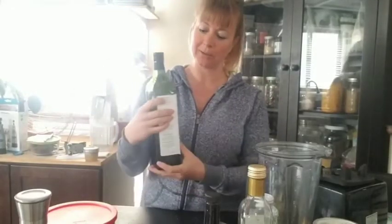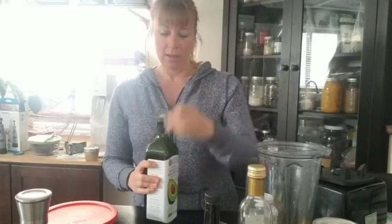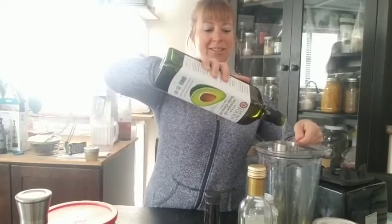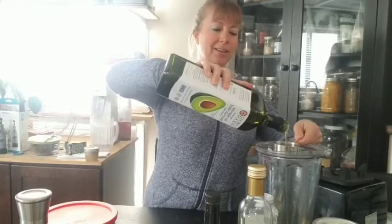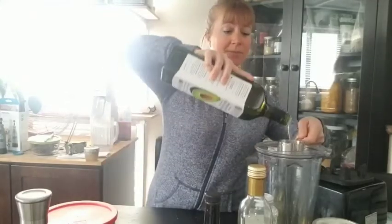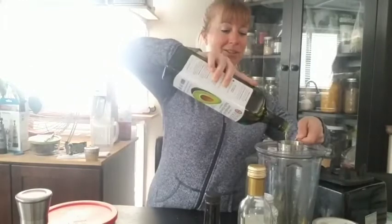Avocado oil — organic avocado oil. We're going to put two thirds of a cup in. The beauty of making a Caesar salad dressing is there's no need to drizzle the oil in very slowly; you just dump everything together and go with it. I've made this in my little small blender as well, so you do not need special equipment.